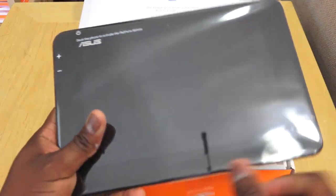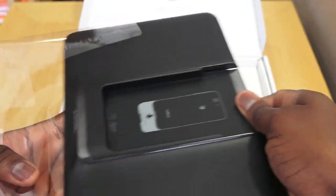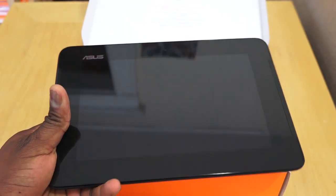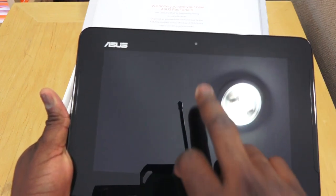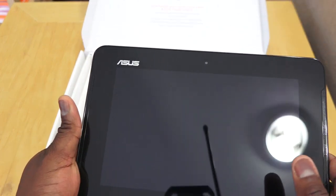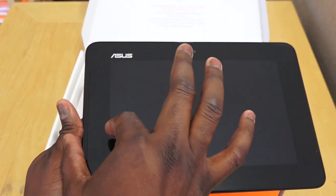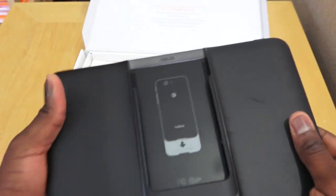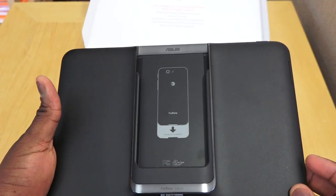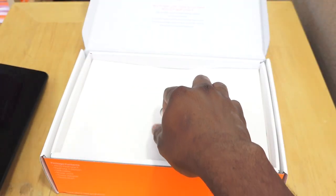Here is the tablet itself — it's a nine-inch full HD tablet. You've got front-firing speakers and a front-facing camera. It does have a very thick bezel. The Asus logo is at the back, and this is where the FoamPad X phone actually docks in.